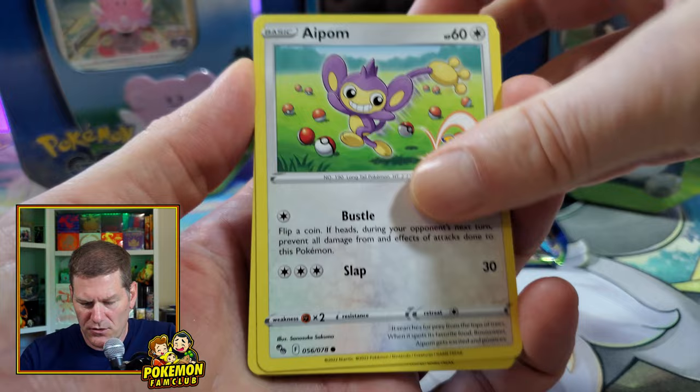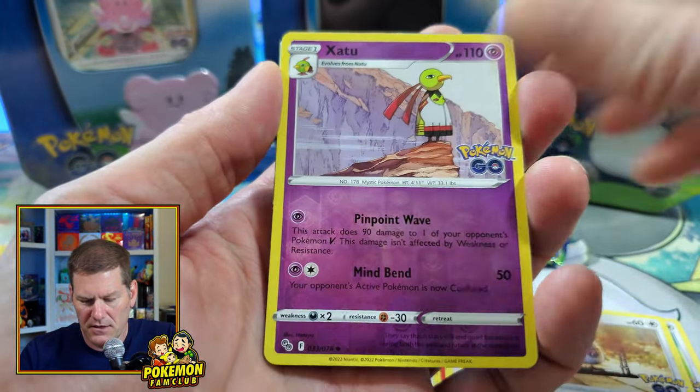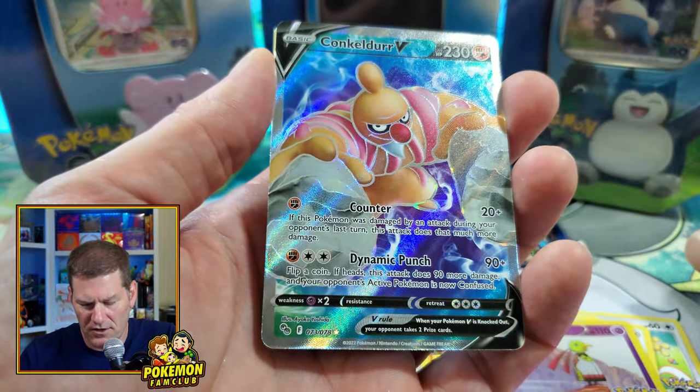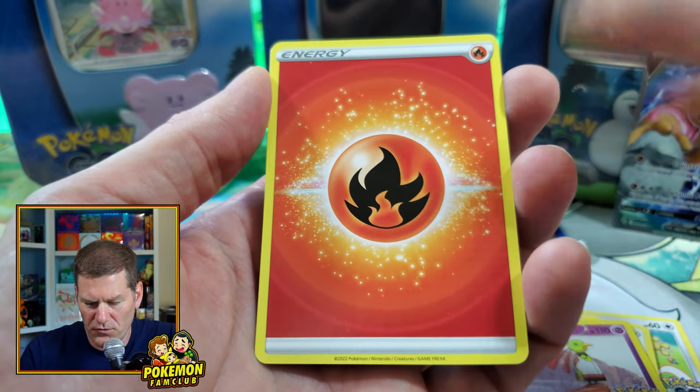Going right to it — we got Aipom, Charmander, Eevee, Onix, Pidove, Xatu, and the Conqueror V full art! Awesome — I don't have him yet, so that is a great pickup.